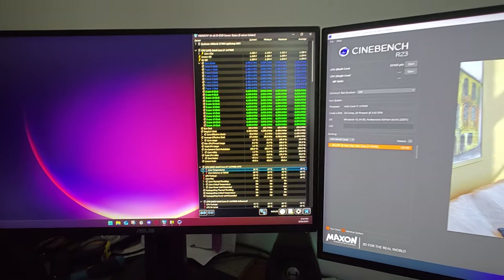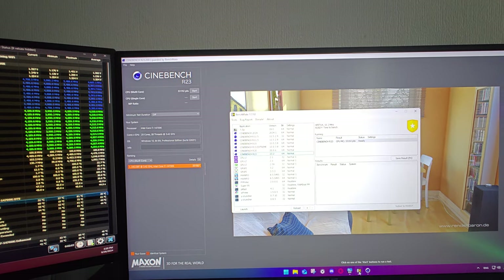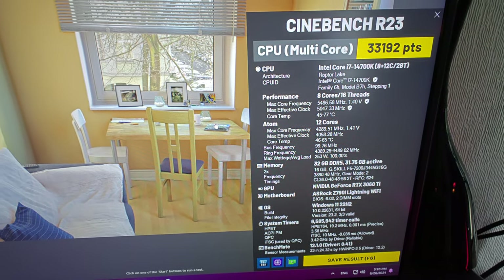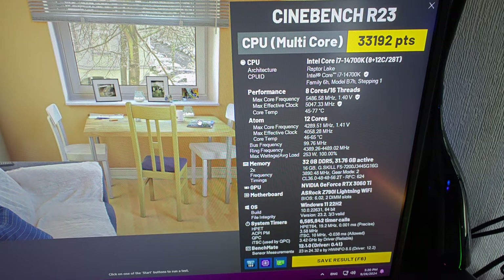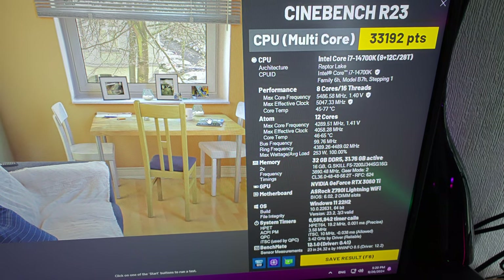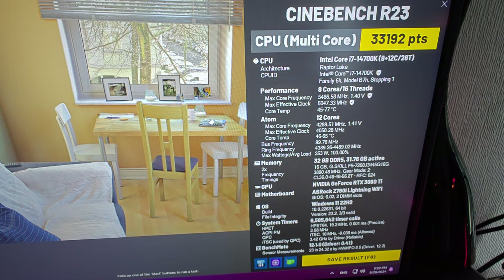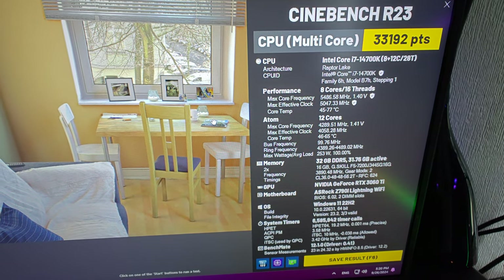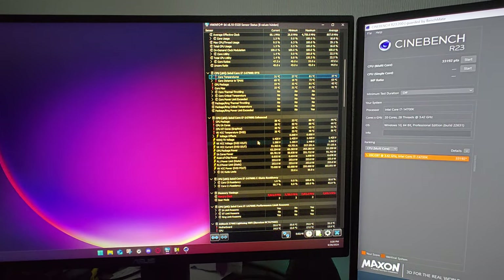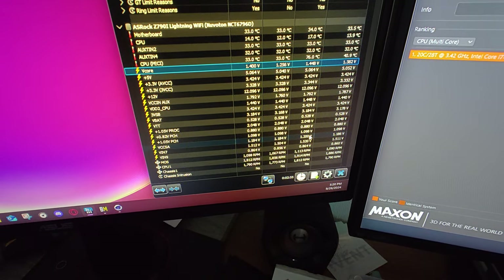At 240mm it's not even running at maximum — pretty good. What I love about Benchmate is you can save the result and see exactly what the CPU is doing: max core frequency, E-cores, memory, ring frequency — everything. See, 253 watts — perfectly fine, no problem there. The voltage is also fine with no voltage spikes, and it's actually better than on Gigabyte. On Gigabyte it was almost 1.5V, so this lower reading is better.